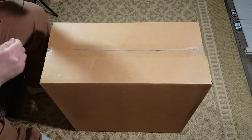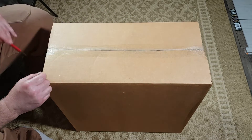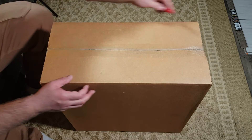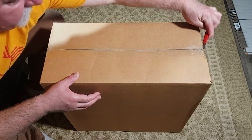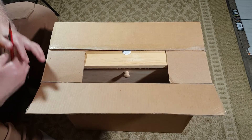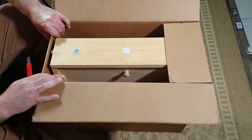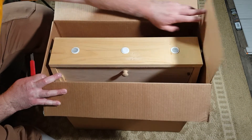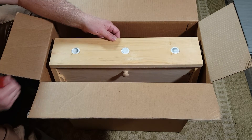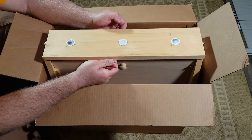We're going to do the unboxing of this observation hive here. Getting ready for spring — I like to get stuff ready. This is, I believe, the award-winning observation hive design. I got this one from Daynot. I think you can get it from several different places. I'll give you the information in the description below.